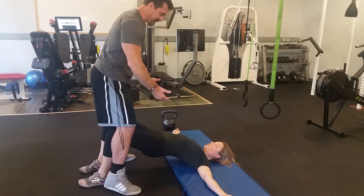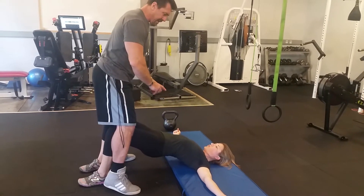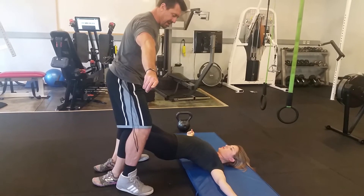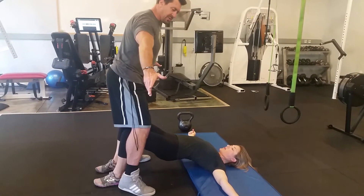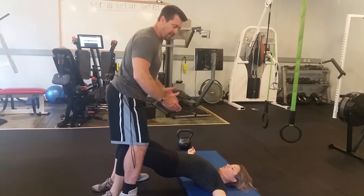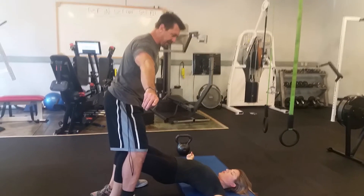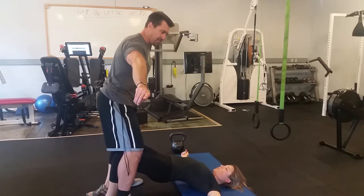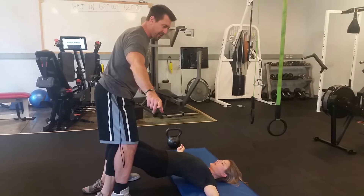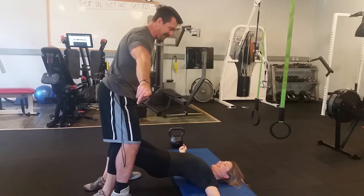Good, hips stay high. Bend, kick back out again. Resist — you can find little weak spots throughout that movement and really work those spots. Kick back out again; I can totally feel how much pressure she's applying against my legs, and I can find those little weak spots. Kick back out again.